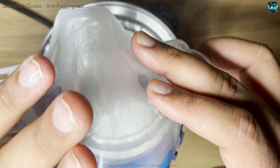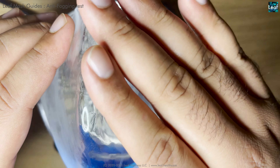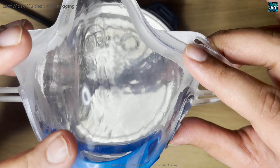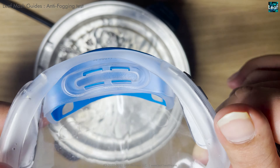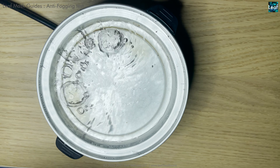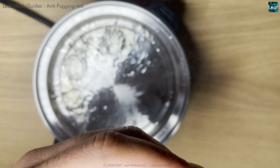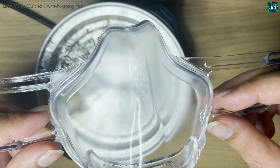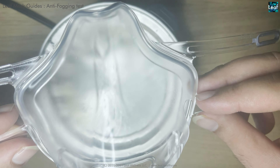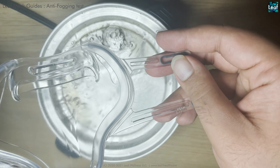This is actually on the upper side — the steam is circling from the inner side and it won't fog, as you can see. Now the latest versions: the Leaf UV and the Leaf Pro. The entire body is coated with our recently developed coating, and the whole thing will not fog — neither the straps.